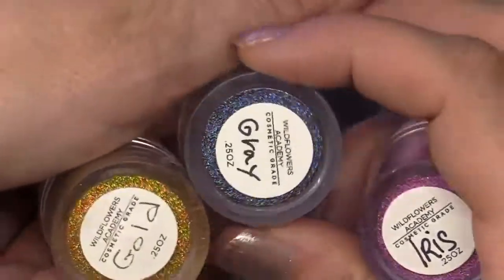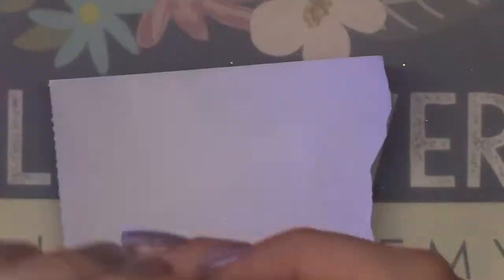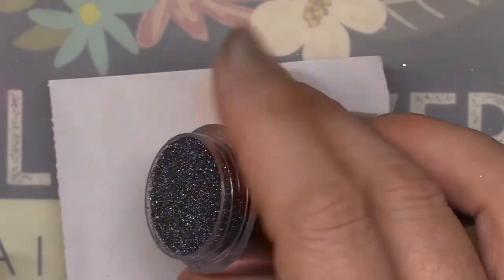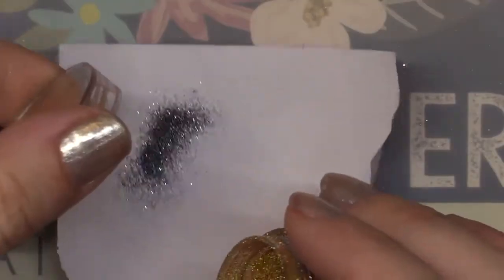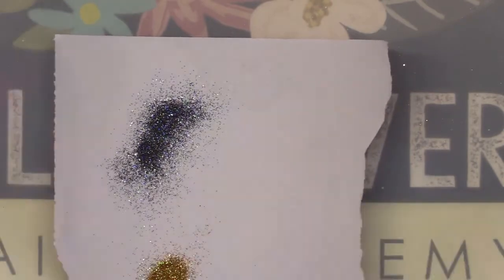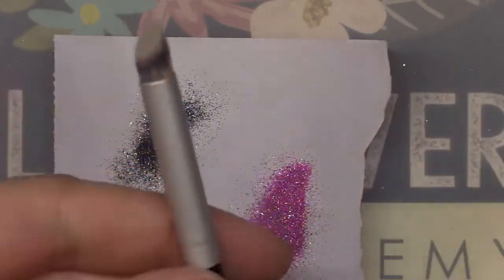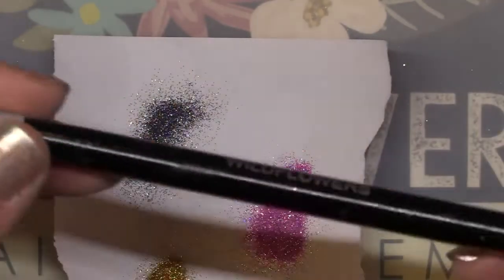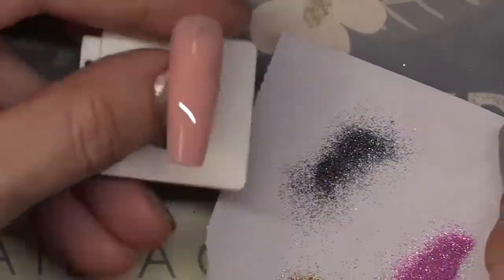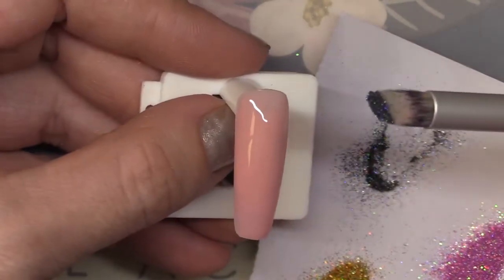Now these are the three glitters that I chose: a gold, a gray, and iris. They're from our micro holographic glitter collection. You want to dump just a little tiny touch of this glitter out onto a palette or some scrap paper. You really don't want to use your brush and go straight into the jars of glitter because it's not sanitary. So here's the Wildflowers scrubby brush and you want to begin by picking up a little bit of the first color.